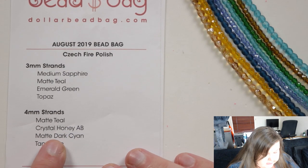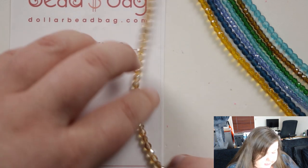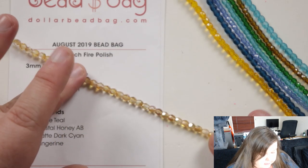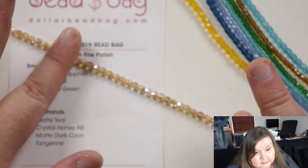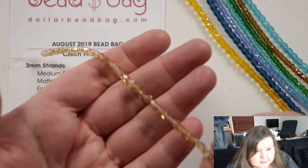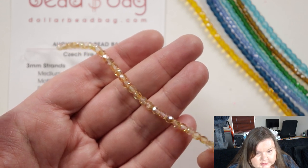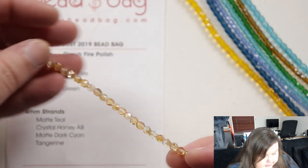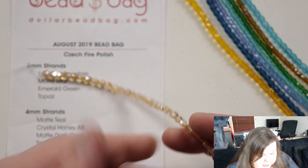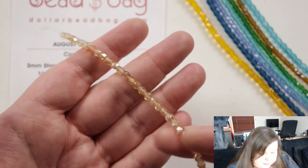Then we have crystal honey AB, and it's even more sparkly because it's got a slight AB coating as well, which is obviously in the description. It really sparkles and because it's partly clear but then partly got that honey color or tone to it as well, it's definitely very interesting.